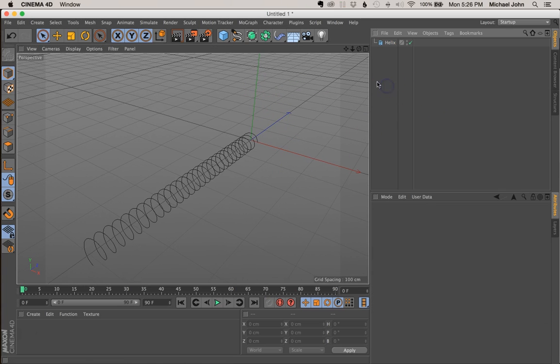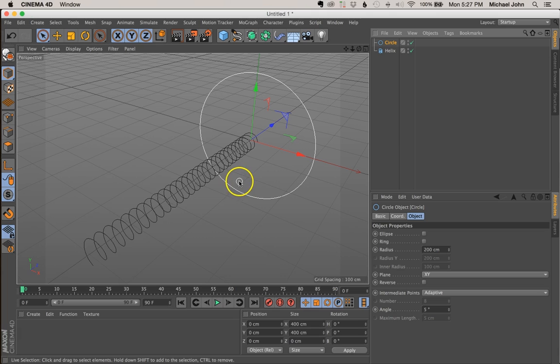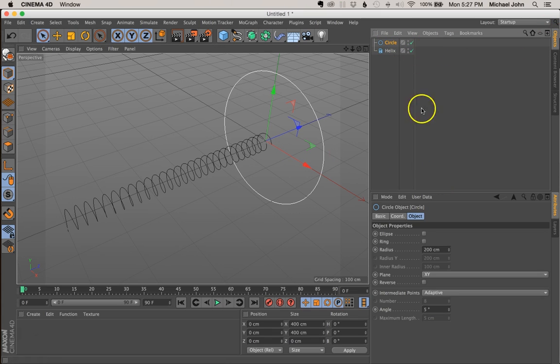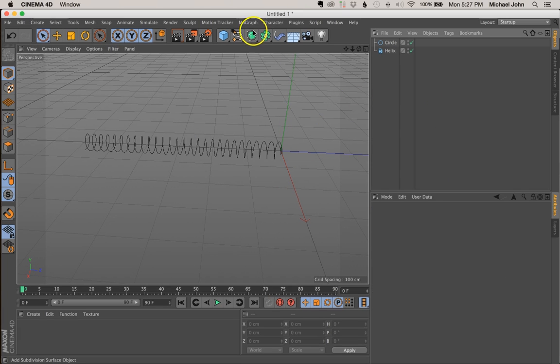Now that we've done that, let's come back up to our spline tab, click and hold that, and we're going to select the circle spline. Right off the bat, that circle spline looks way too big. So with our circle spline selected in our objects panel, I'm going to come down here to radius and change this from 200 centimeters to 10 centimeters. That looks a lot better. Let's click out of that, and now I'm going to come to our generator tab.